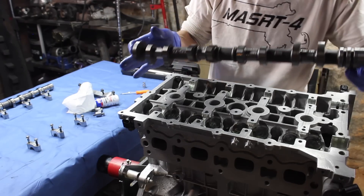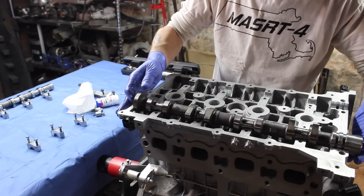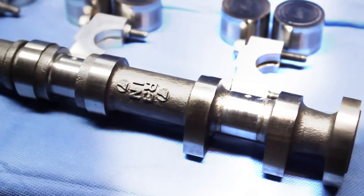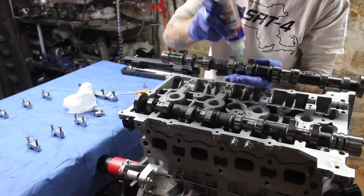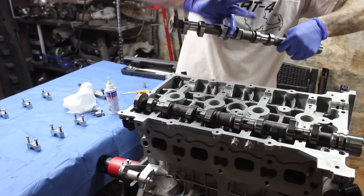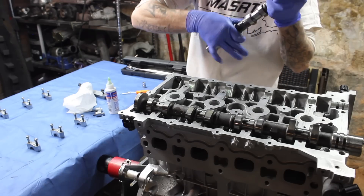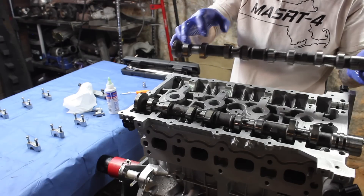We are going to go ahead and install them — slowly do this. This one also reads intake IN. Go ahead and lube, move up your lobes a little bit, just the excess, since we already put some assembly lube on the buckets. Now we can go ahead and lower this in.